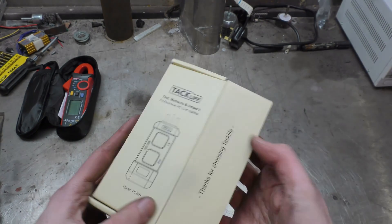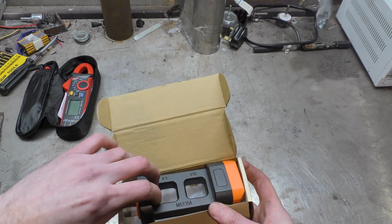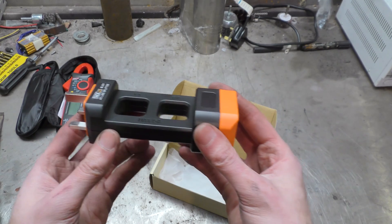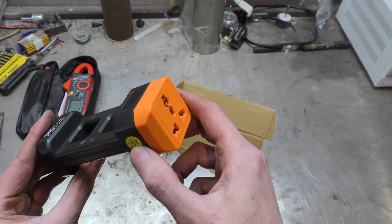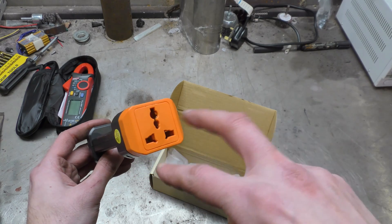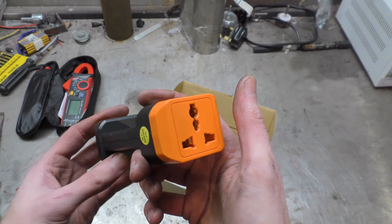What is an AC line splitter you ask? Well, this is an AC line splitter. It has a UK plug at one end that plugs into a wall receptacle. You then plug your load into this Chinese death adapter end which has got UK plug, USA plug, EU plug, whatever. I don't know why they couldn't have just made a UK one but it saves money I guess.